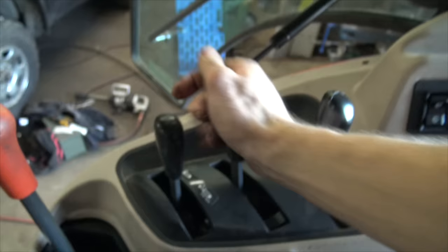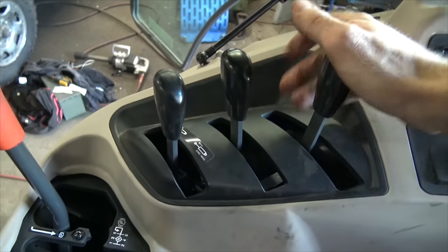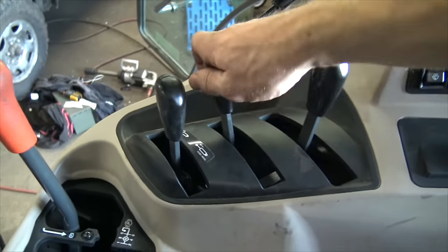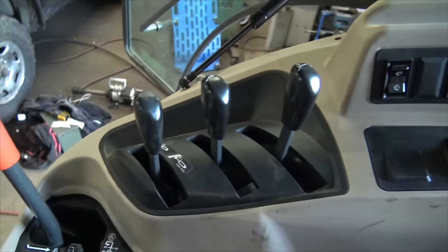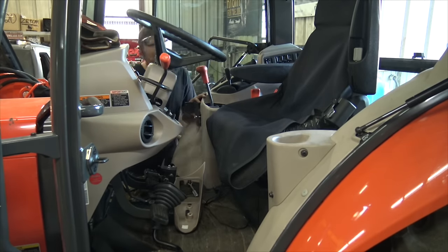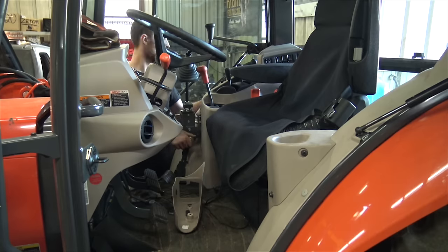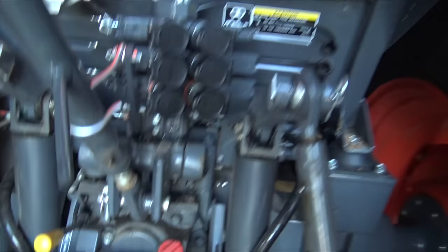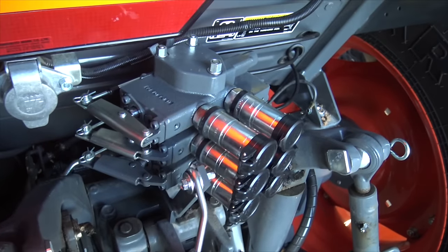That was it — that was the magical moment. All that work just so we have this plate filled up and can run some equipment. The tractor looks complete now, I like it. I don't see any leaks.